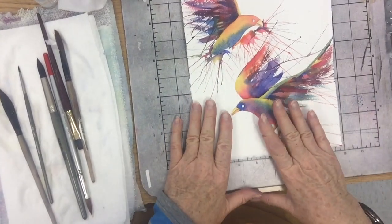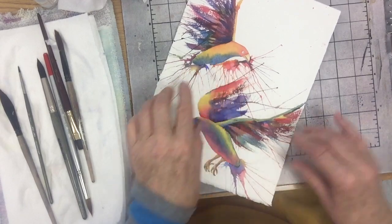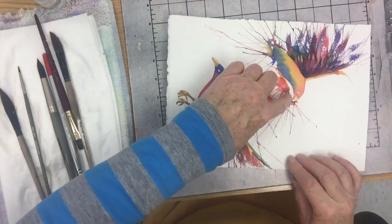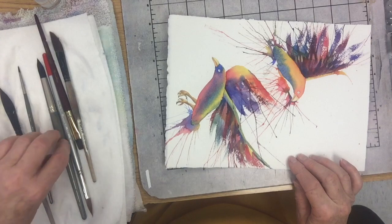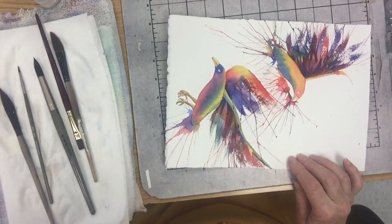So I saved the tail and this wing — and this little bit of wing that's also here — and I want to get it really, really dark because I really want to push his beak and face forward. The best way of doing that is to get something really dark behind it. So I'm going to go with French ultramarine blue and the red.